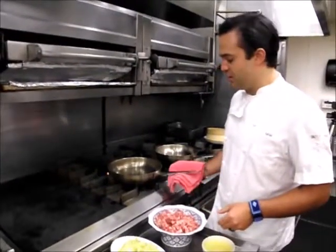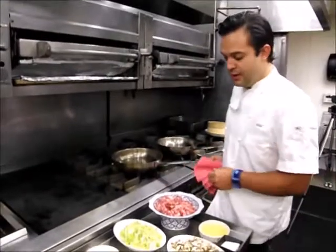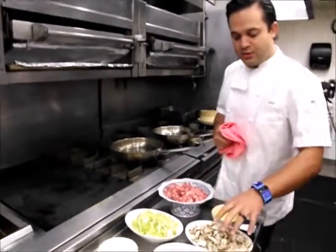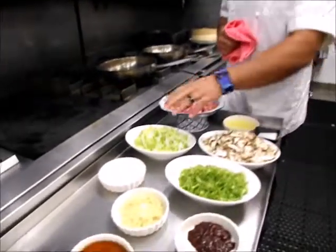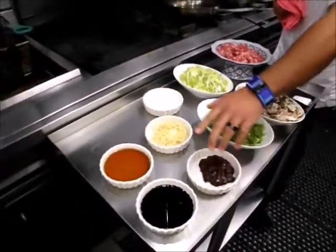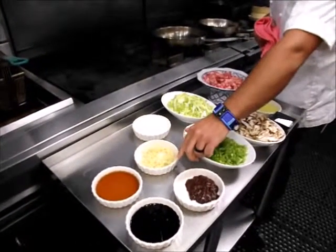Basically what we're making is our pan-seared barbecue pork buns. We'll start off with fresh ground Compact Dirt Fork pork, which is all natural. Some thin-sliced shiitake mushrooms, napa cabbage, chopped scallions, Chinese chili paste, Chinese cooking wine, a little bit of sweet soy, and fresh chopped ginger.